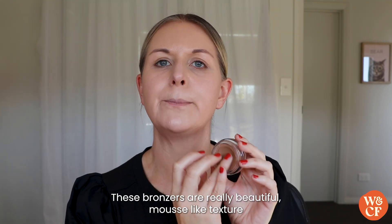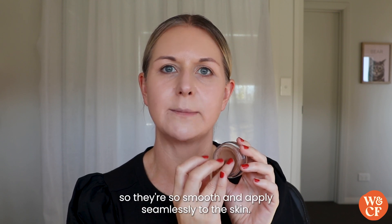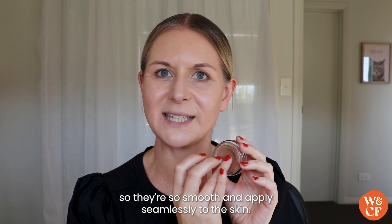These bronzers have a really beautiful mousse-like texture and they're a lightweight cream, so they're so smooth and apply seamlessly to the skin.